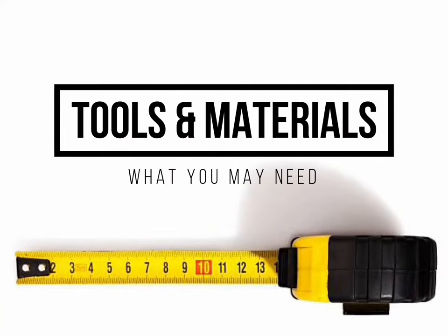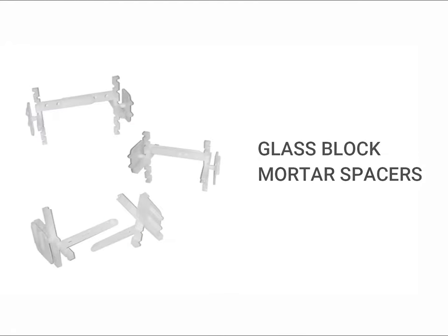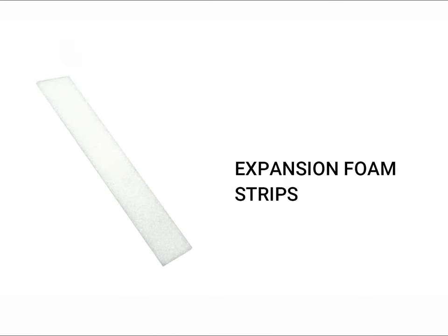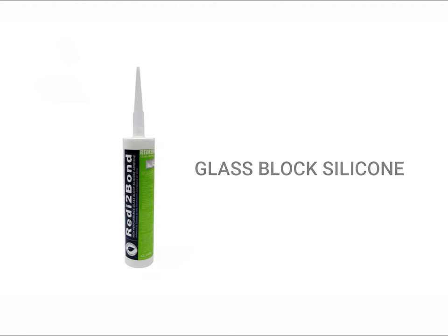To complete your project you will need SEVIS 4 inch thick series or SEVIS 3 inch thick series glass block, SEVIS glass block mortar spacers, stainless steel panel anchors, stainless steel panel reinforcing, expansion strips, white glass block pre-mixed mortar, and glass block silicone sealant.